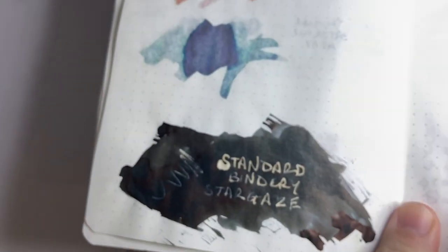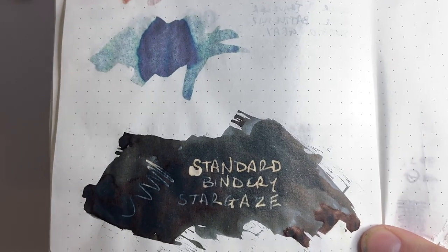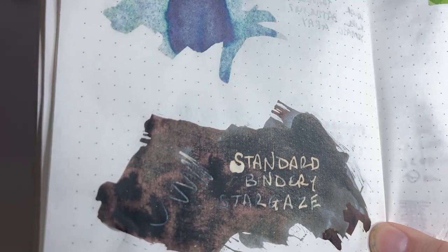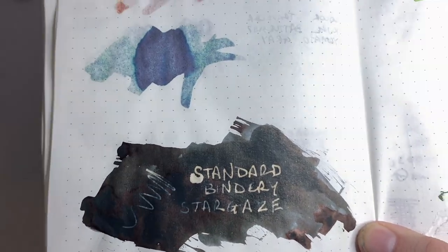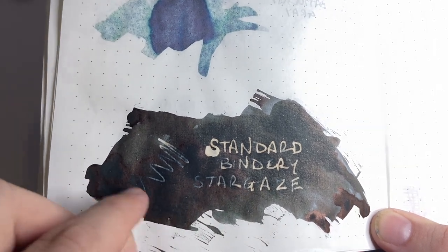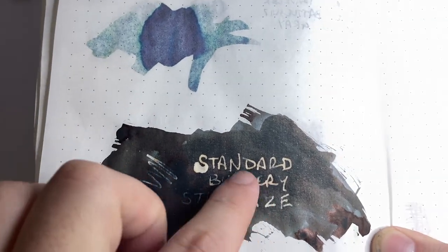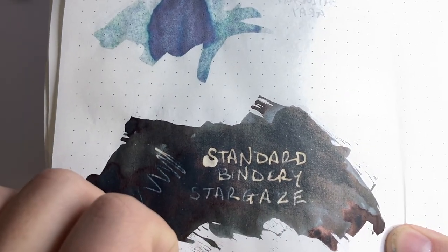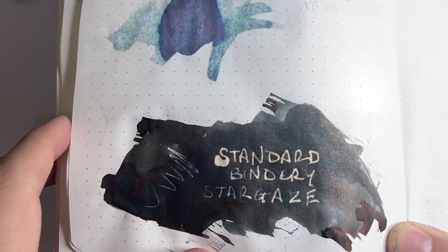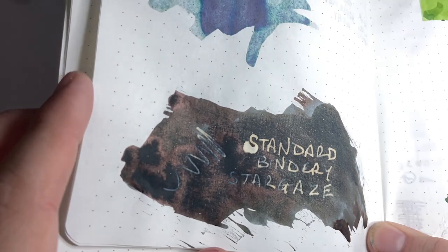One thing I did, which was a little bit interesting: I tried it on some Tomoe River — this is a Lion notebook which uses Tomoe River paper. I put down a big heavy swatch to get some of that sheen happening, and then just wrote on it with bleach. Where we get a thick amount of ink, the bleach does struggle to eat its way through. Whereas where there's less ink down, it does its usual yellowing of the ink as it breaks it down. But I think it looks great there.